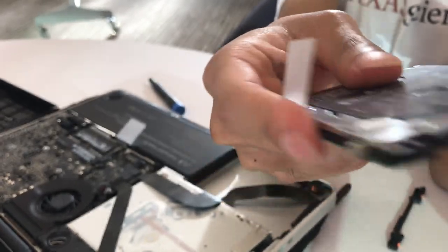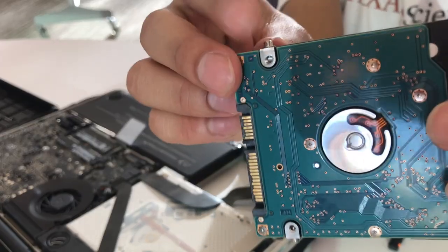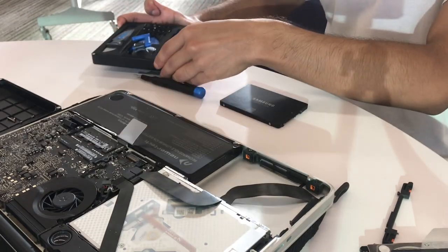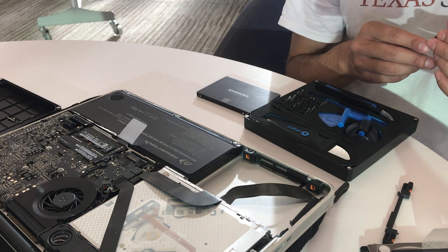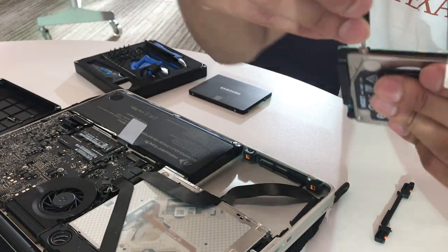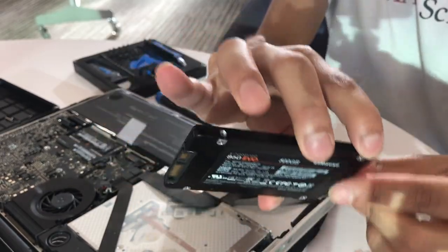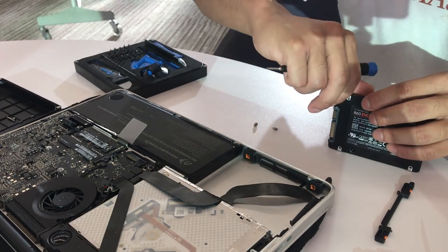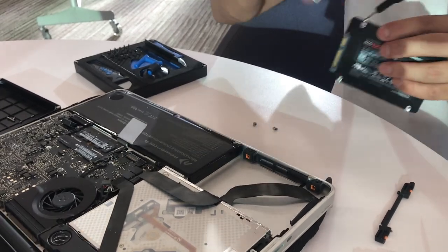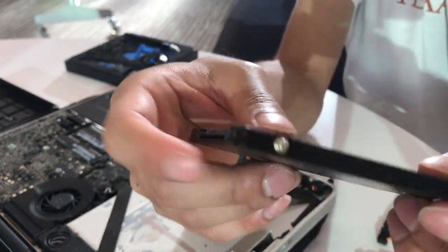You see these screws on your 5400 RPM hard drive? These are Torx T6 screws, and you need a special type of screwdriver to open them. I recommend the iFixit kit, which has all the screwdrivers you'll ever need. Unscrew all four of these Torx T6 screws — be very careful, you do not want to lose these. You'll see four screw holes threaded right inside your SSD. Place these screws in there and screw them all in. Make sure they're nice and tight.